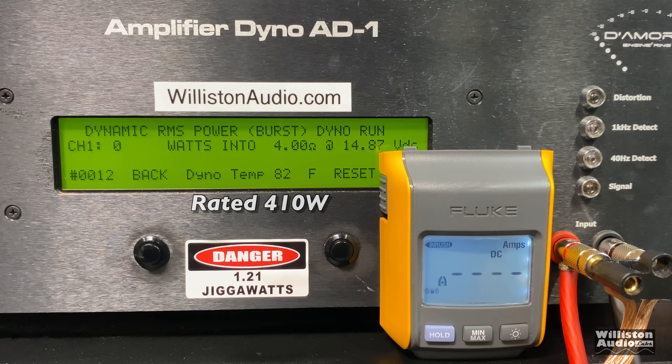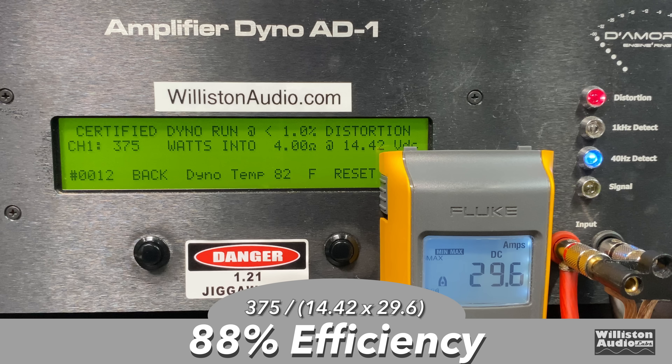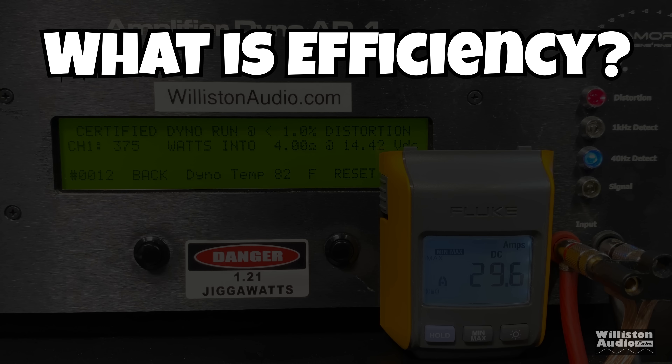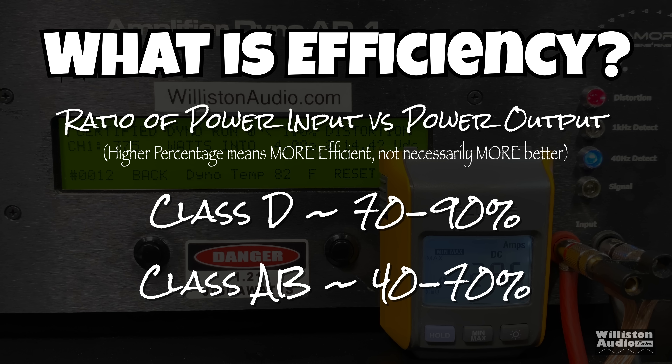The third test, a dynamic RMS power test, sends a pulse tone of 40 hertz into the amplifier. It does 410 watts plus some — 439 at 14.68 volts. Now what about the efficiency? 88%! Speaking of efficiency — it's a ratio of power input versus power output. Higher percentage means more efficient, but not necessarily more better. Class D we expect to see 70 to 90%, class AB 40 to 70%. This is a class D amplifier.